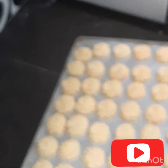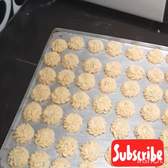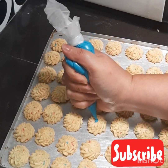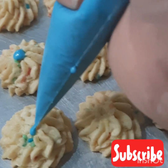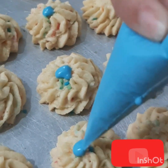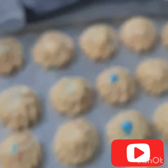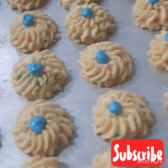Kemudian kita akan hias dengan blue coklat guys. Kita hias atasnya seperti ini. Nah setelah selesai, seperti ini hasilnya guys. Oke!